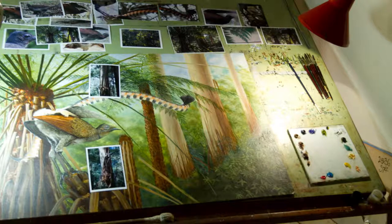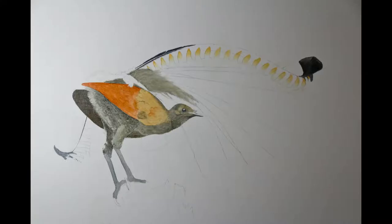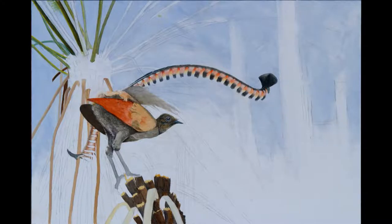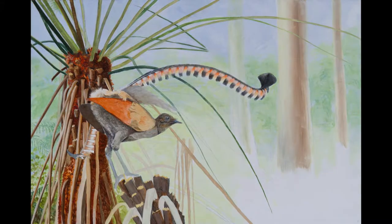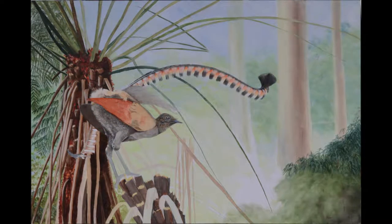Once I've decided on the layout, I then draw up the entire painting and transfer that image onto the canvas. I apply the paint in layers using a glazing medium, starting with an underlying tone and developing texture as I go. These layers are not intended to appear as they will finally — it's a gradual process, adding just a little bit at a time.